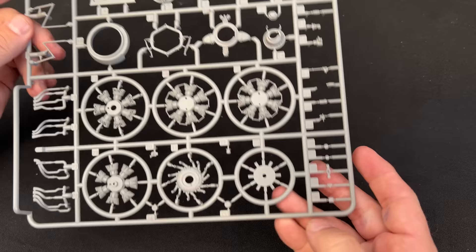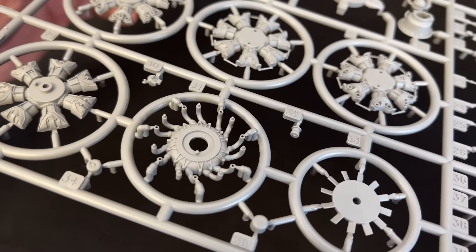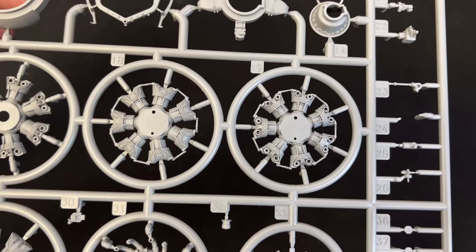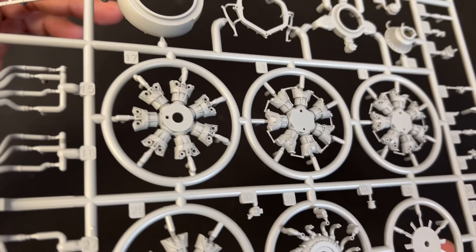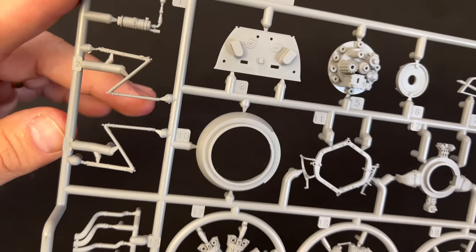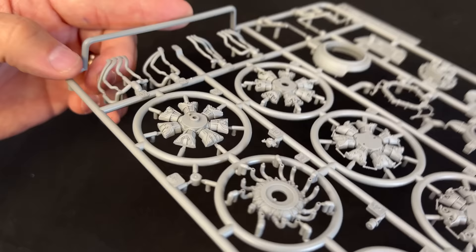Here is our very first sprue — this is the H sprue — and we're going to start right off with this beautiful BMW engine that is included in the kit. I'm going to get in tight so you can see the detail on here. You can look at this up here — it's really nice looking. We have our exhausts here, and if you notice, the exhausts have been hollowed out because they've been slide molded. Beautiful exhaust pipes.